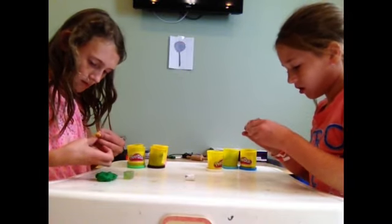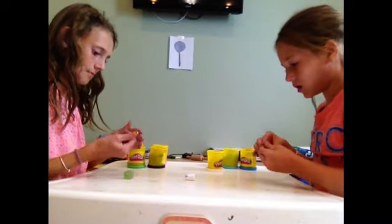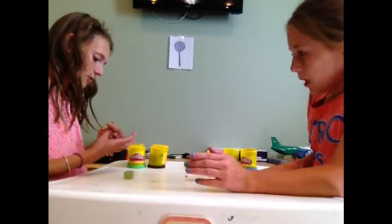It obviously won't be me because I'm not good. I'm getting it all in my fingernails. I am too, and I don't like stuff in my fingernails. I don't like it either. Especially Play-Doh. Oh man, I grabbed the wrong color.